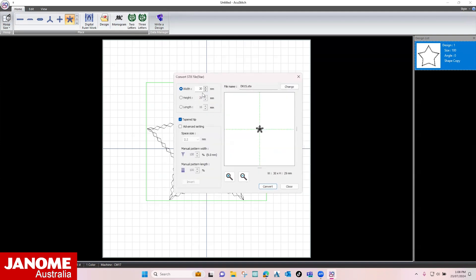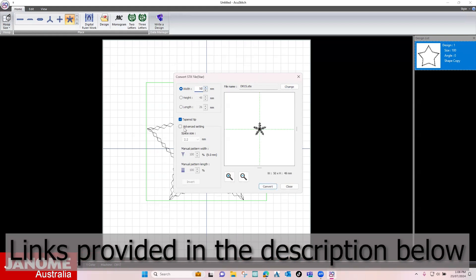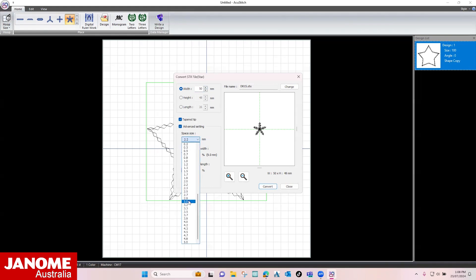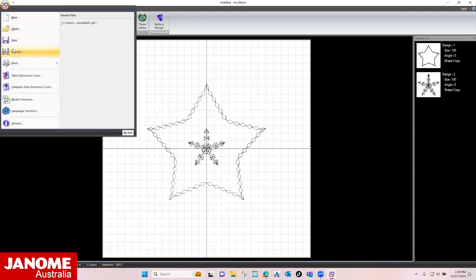Change the width to 50 mm. Select Advanced Settings and change the space size to 3 mm. Select Convert and close the dialog box. Don't forget to save your creation before stitching out the sample.